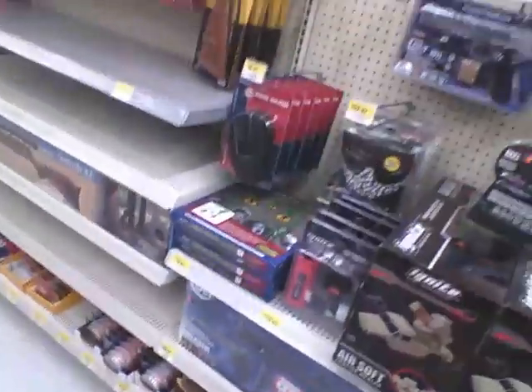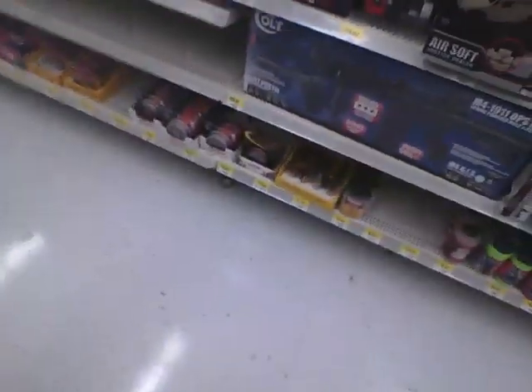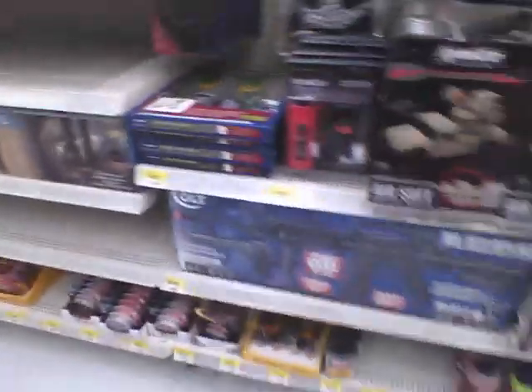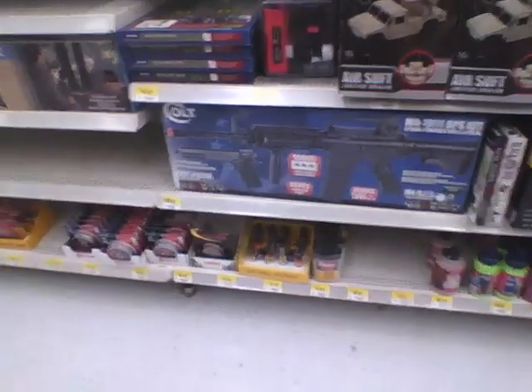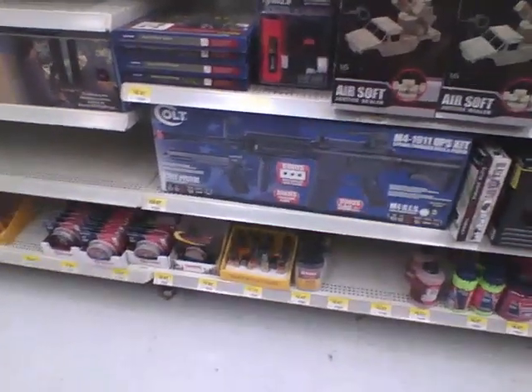As you can see, there's a lot here. You've got the Daisy, you've got the P9 or P10, and a couple others — they're all out of stock. Then you've got the airsoft tack kit. These are all pretty good guns. I have this one down here — the Colt M4 1911 Op Sight kit.